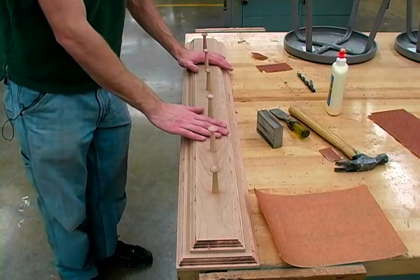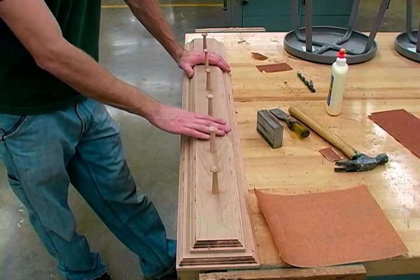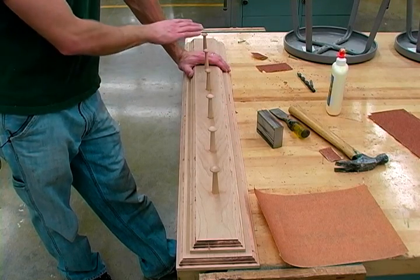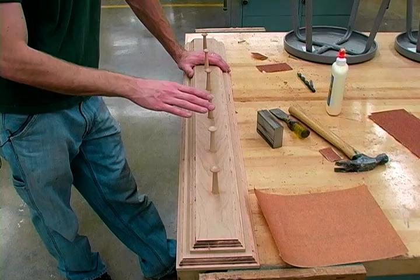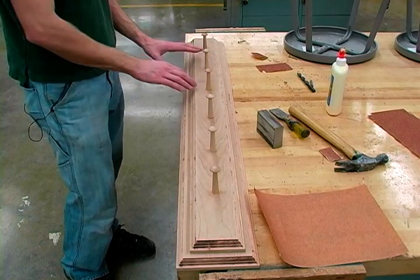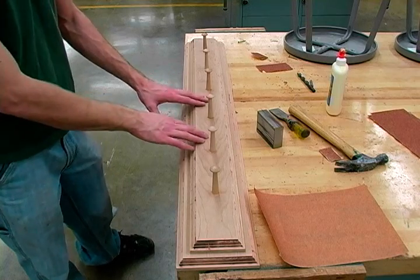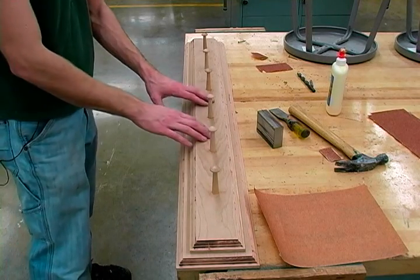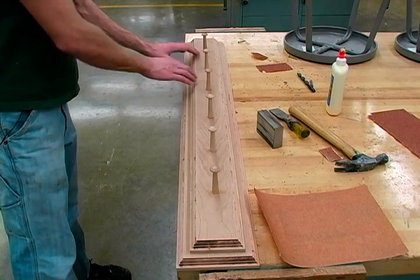Hi, this is John and in this clip we will be laying out and drilling our stud holes. Since we are building a coat rack and coats can get pretty heavy, we have six hooks so we could feasibly have six different coats hanging on our coat rack. When we install it, we need to install it into studs in the wall and this is going to prevent it from pulling out of the wall with the weight of the coats.